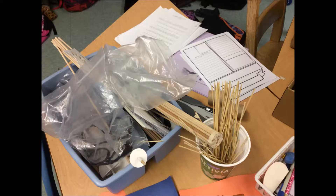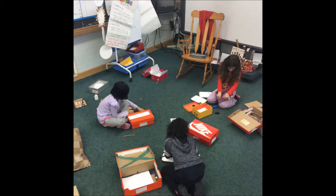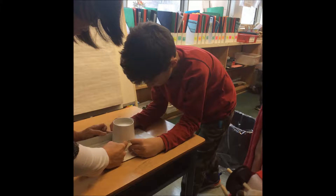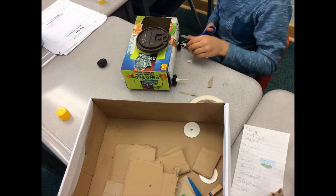Next we started to build our vehicles. It was hard to build them. One problem we had was our axles were too long. We used a saw or some scissors to cut our axles to the correct length.